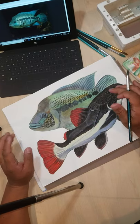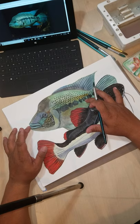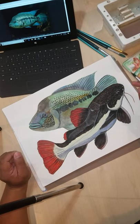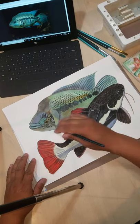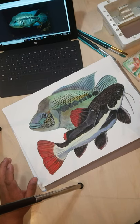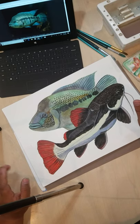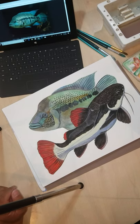Outside of the peacock bass, which is the genus Cichla, this is one of the largest cichlids in the world. It is found in Central America around Nicaragua. It can get close to three feet in length and reportedly over 15 pounds, though I've never seen one that big.